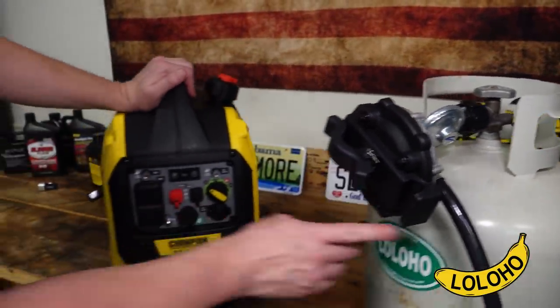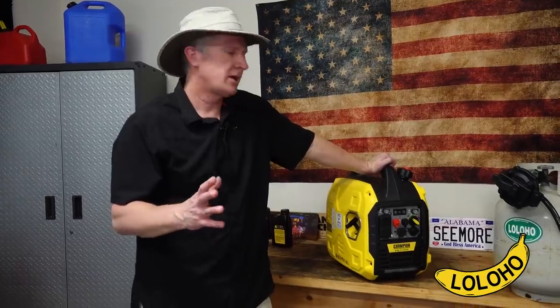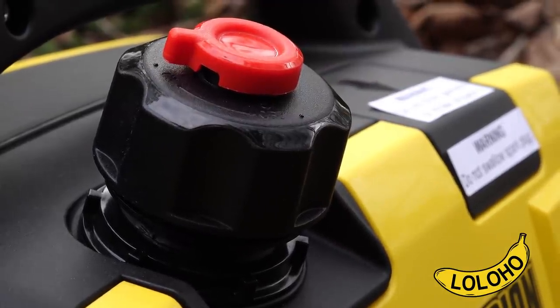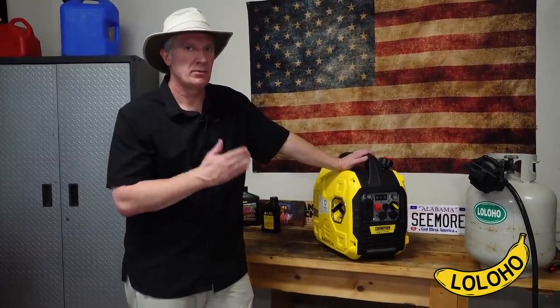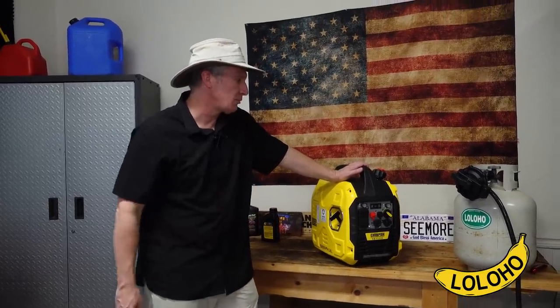A lot of people like to run generators off of propane because you don't have any of the concerns that you have with ethanol. Ethanol can cause a lot of problems in these small engines — with gasoline you have to be conscientious and make sure you don't leave old fuel in your unit. That fuel can turn into a watery goo and really ruin the carburetor and fuel lines. With propane you don't have any of those worries. You do have a lower power output — instead of 1850 running watts you'll have around 1650 running off propane — but you get the benefits of not carrying gasoline and having a very clean burning fuel.